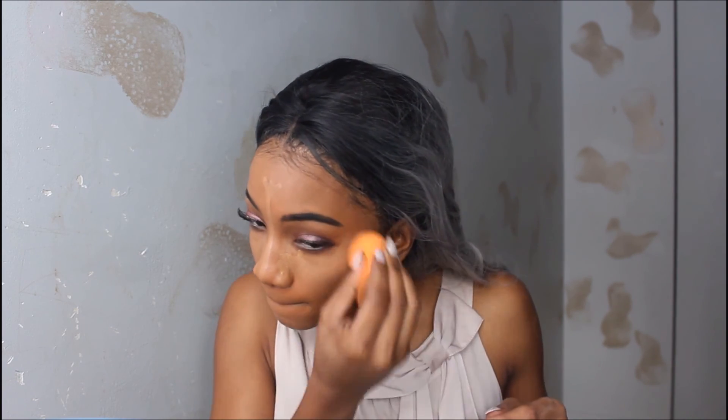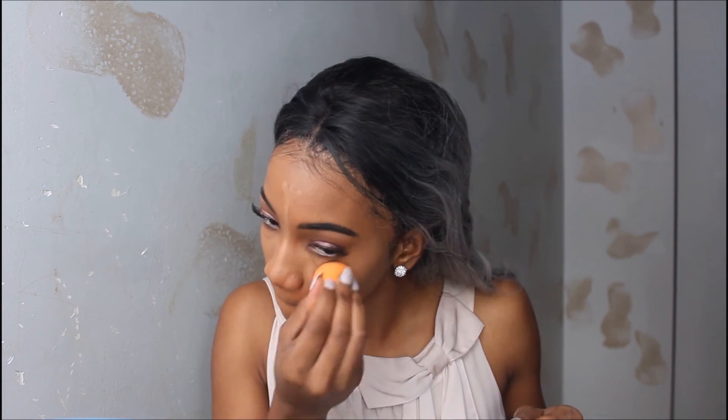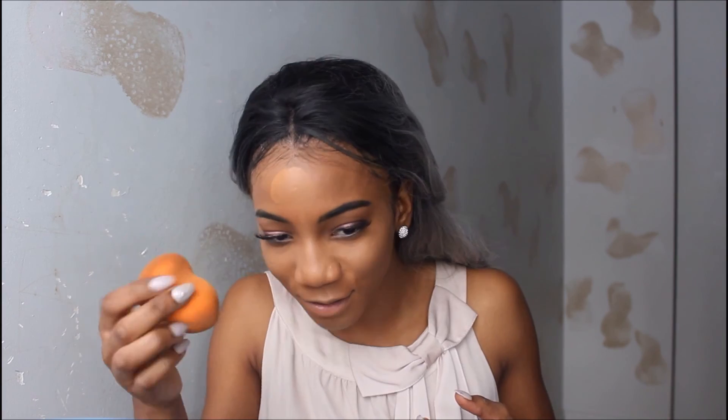Now I'm going to highlight using my LA Girl Pro Conceal again. I put a good amount — not too much — underneath my eyes, and then I do my forehead, nose, upper lip, and chin. I blend that out with my beauty blender. I accidentally got some foundation on my face so I just blend that in a little bit more.